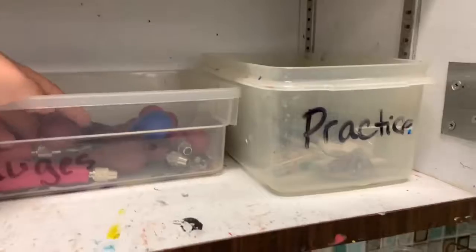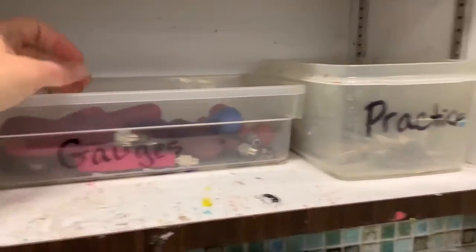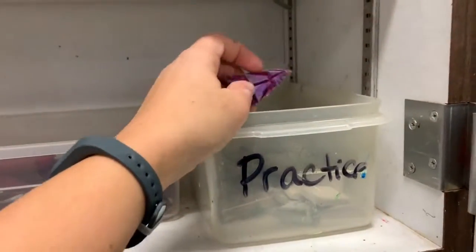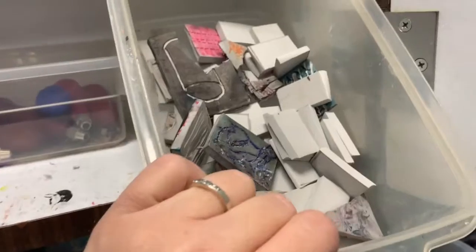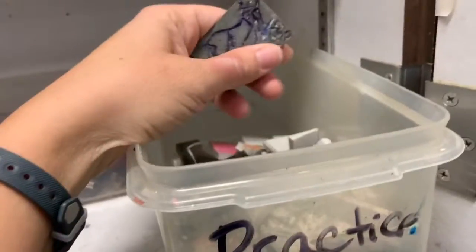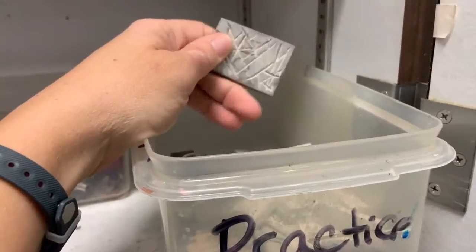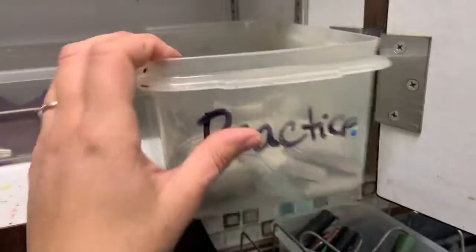Over here are gouges — these are the things that you're going to carve with, and I will go over that in a little bit. These are practice pieces, little bits and pieces that people don't use. As you can see, there are some new ones in there. Please don't go carving all the way down; this is just to get the idea of how to use the actual gouge. Once you're done, please put them back so someone else can use them.